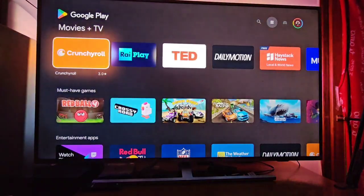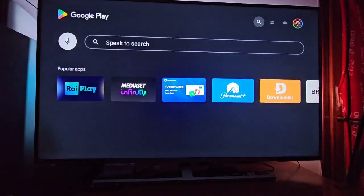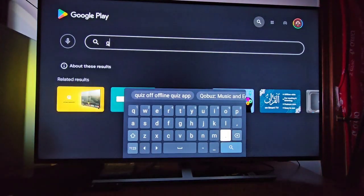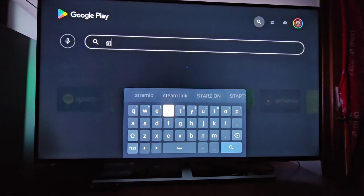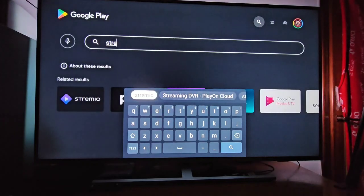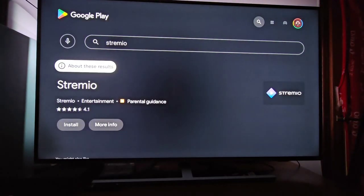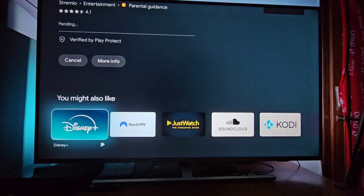Keep in mind you have to be logged in. We have to go to search, and we write Streamio. We hit install, and now we are waiting for the download and the installation to be completed.